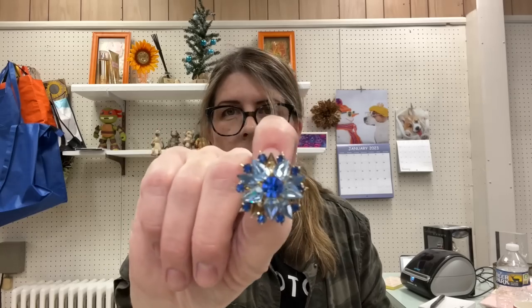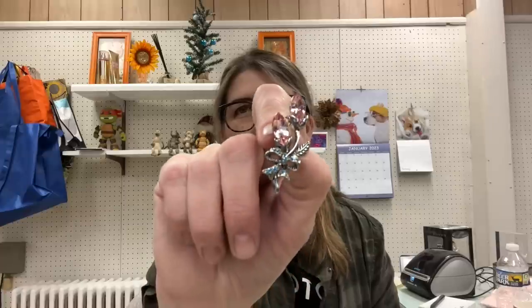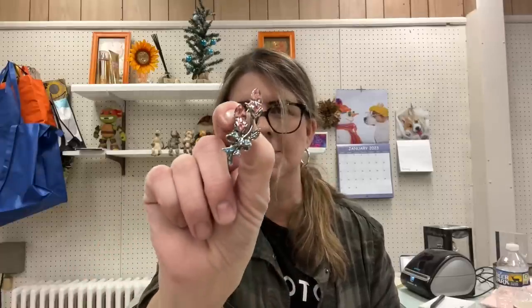Next is another piece that looks to be marked Cora. Unfortunately it's missing two of the blue stones, but still very pretty. Then we have another pink piece that reminds me of the larger one in terms of detail. The pink is actually darker in person than it shows on camera. Beautiful pieces!